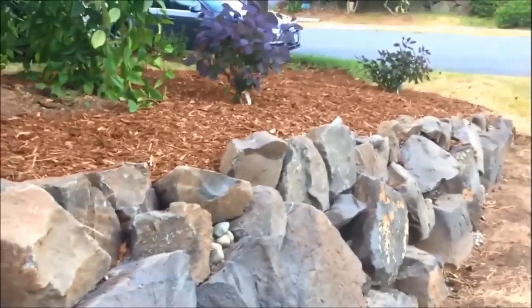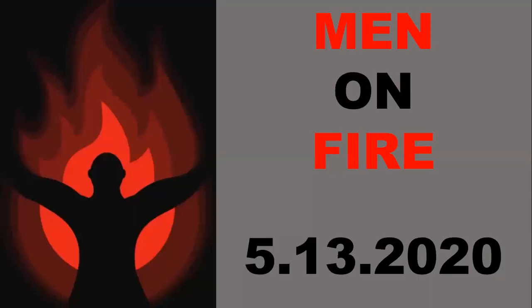Just so much better. All right, so welcome to Men on Fire, guys - May 13, 2020. That video actually has something to do with what we're talking about tonight, which is somebody that rebuilt the wall. And as a bonus, we gave you a DIY. So I hope you took copious notes and could build your own wall at your house. Maybe get on that.